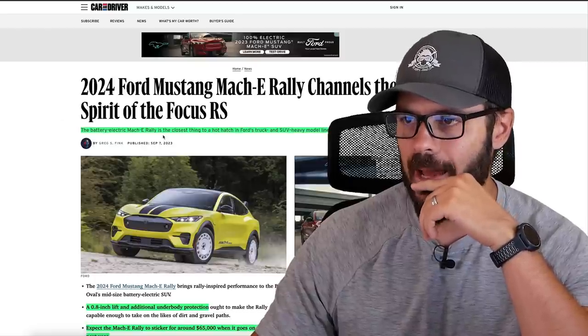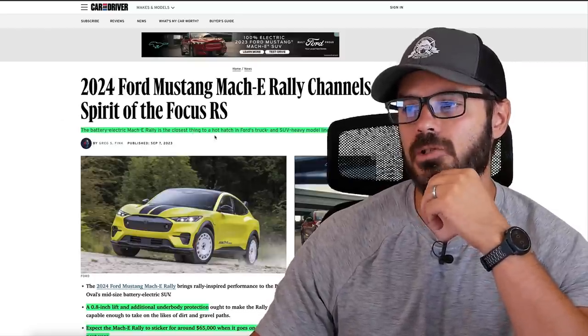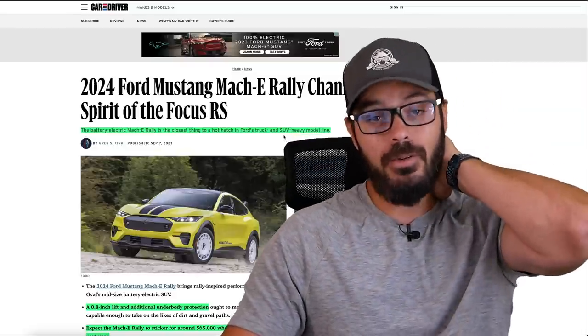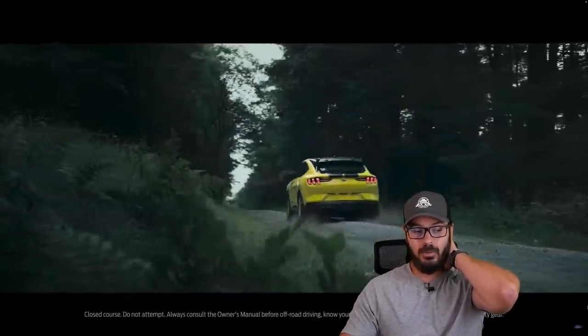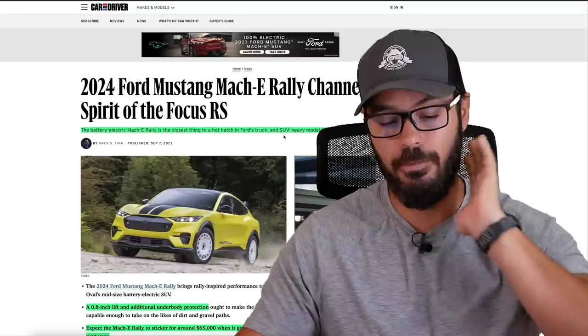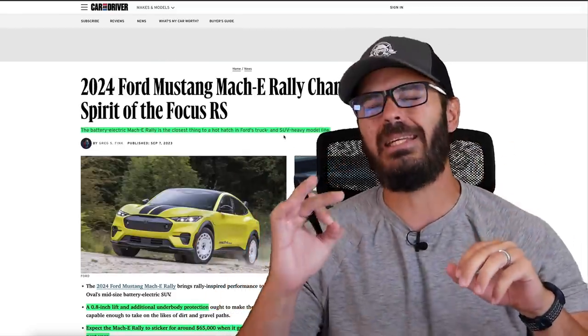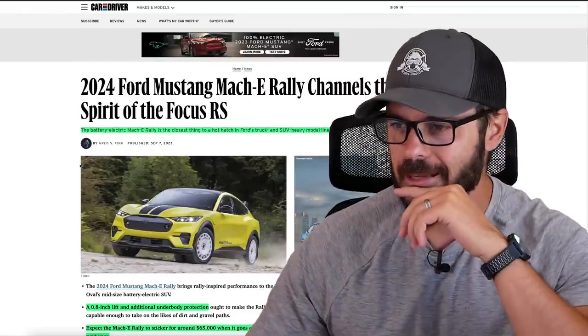The battery electric Mach-E Rally is the closest thing to a hot hatch in Ford's truck and SUV heavy model line. Which is pretty sad to think about — a lifted electric SUV being the closest thing to a hot hatchback, when Ford used to be one of the greats with the Fiesta and the Focus ST and RS models. This is what we get these days.